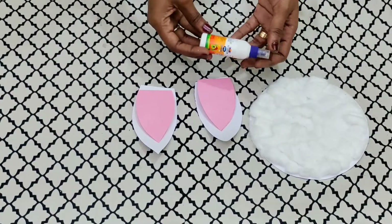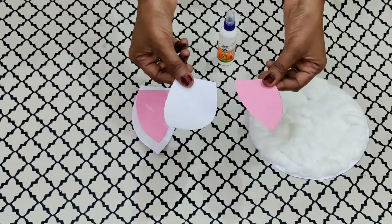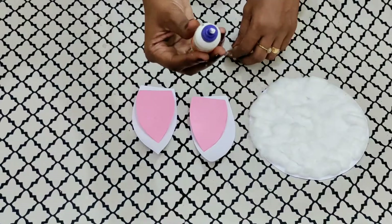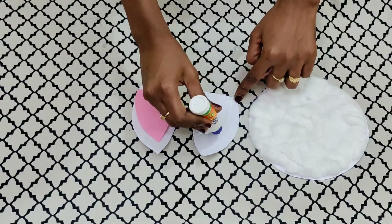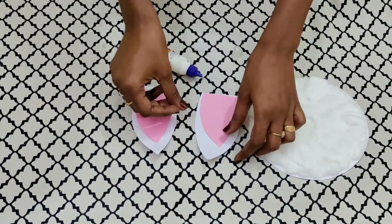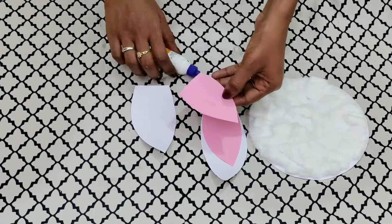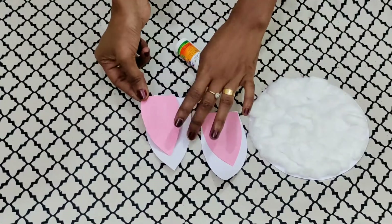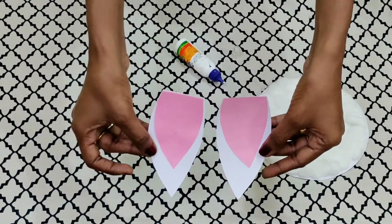Next step, we are going to stick the ears. As we know, we have made two ears — the outer ear and the inner ear. The inner ear is pink in color. Using fevicol, let us stick the ears. First, we stick the pink portion over the white portion. As you can see, the ears are ready now.